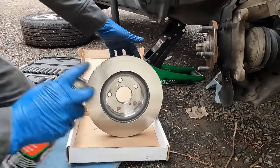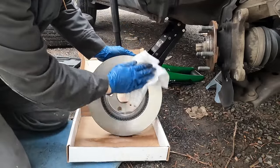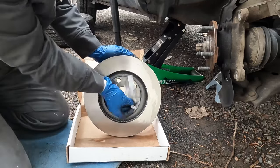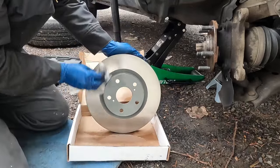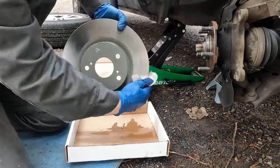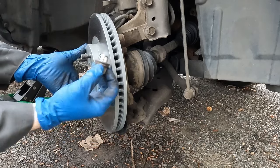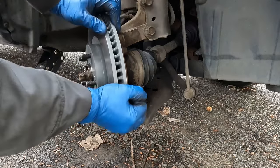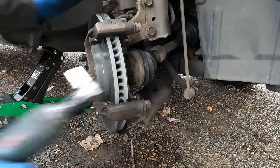Then we'll take our new rotor and douse it with some brake cleaner. We just want to give it a good wipe — they put a protective coating on it to help during storage, and we want to wipe that off or we'll get smoky brakes for a while. Then we'll put our rotor on. I'm going to take one lug nut and thread it in at the bottom — that'll hold our rotor in place so it doesn't wobble. Then put in our caliper bracket and snug the bolts down.